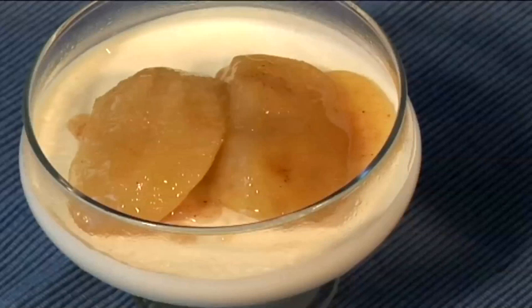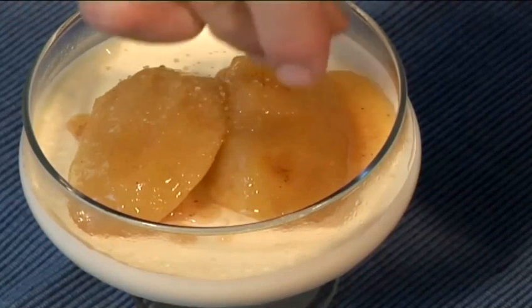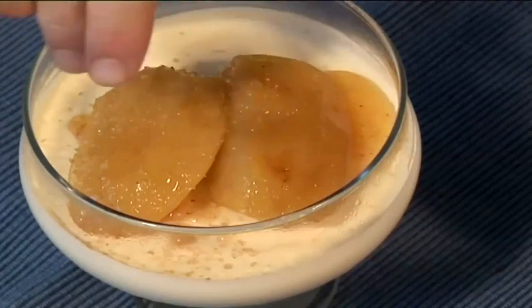Hello and welcome to Videojug. We're going to show you how to make vanilla panna cotta, which in Italian means cooked cream.